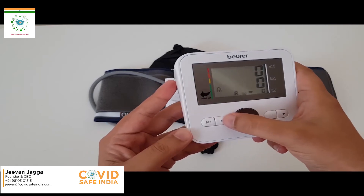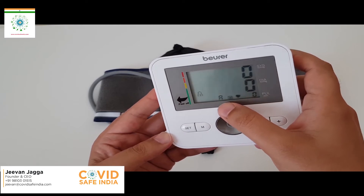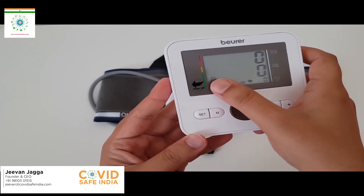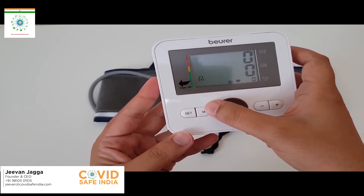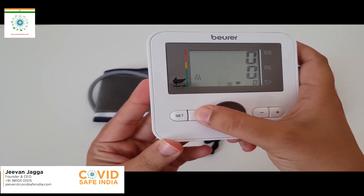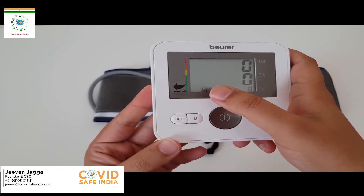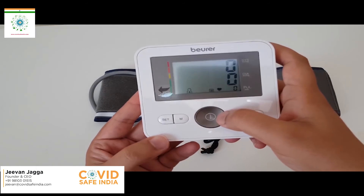By pressing button M, it is showing me the person profile settings. With the press of button M you can switch between four person profiles for recording your BP. First press shows number one, second press number two, third press number three, and fourth press number four — confirming that we have four recording profiles. Let me see how it works.